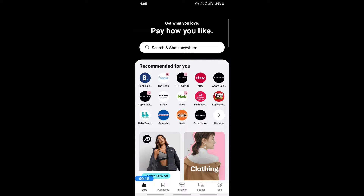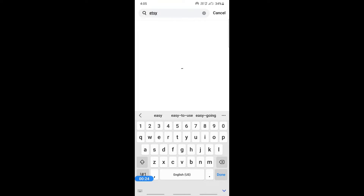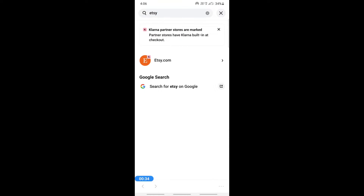Once you're logged in, you're going to simply search for Etsy, because we're going to use Etsy. Click on Etsy. As you can see, Etsy is partnered with Klarna, so you can easily find Etsy when you search for it. Click on it.